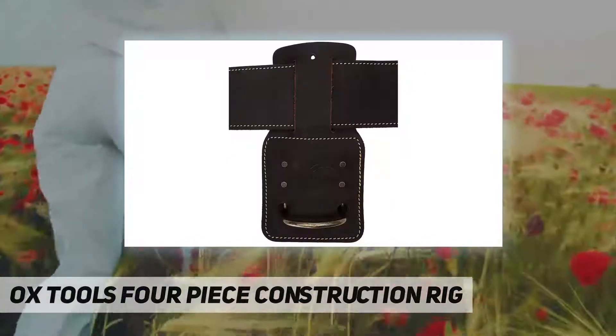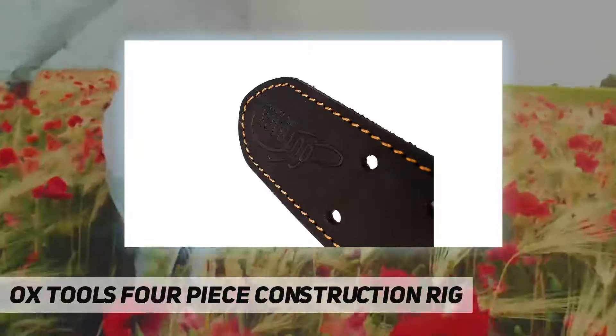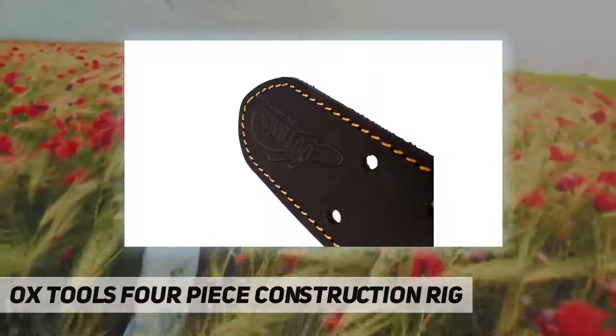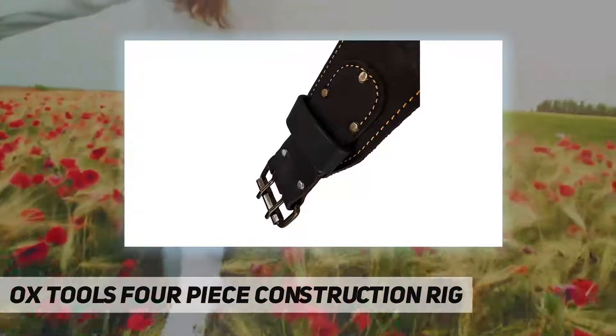All four pieces are constructed with high-quality oil tan leather and include: a pro framer's tool bag, a three-pouch pro fastener bag, a three-pouch pro hammer holder, and a three-inch tool belt — with a total of 22 pockets, providing plenty of room for nails and necessary tools.